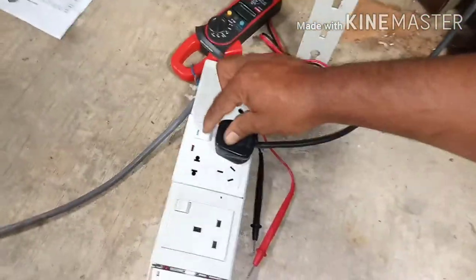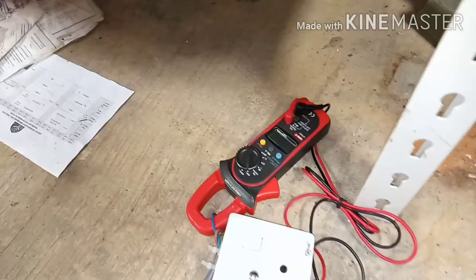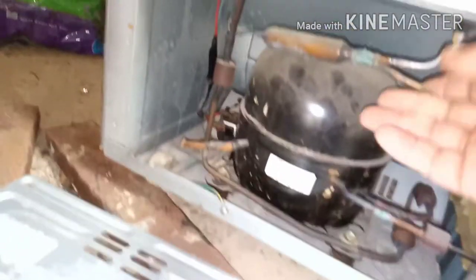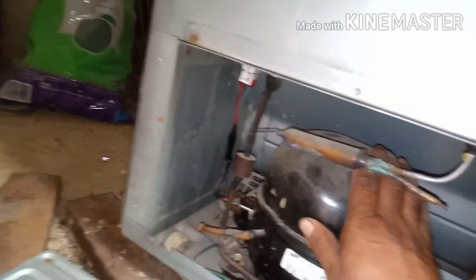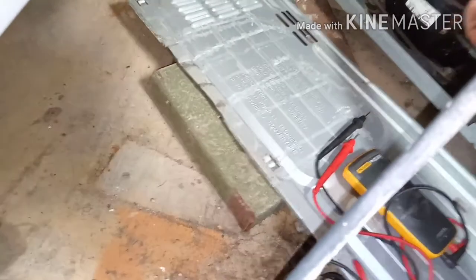I have reconnected the overload and relay, and I also connected the ampere meter to check whether there is a compressor problem or not. If it takes high ampere, that means there may be a problem with the compressor. After turning it on, the ampere is normal — so it should be okay.